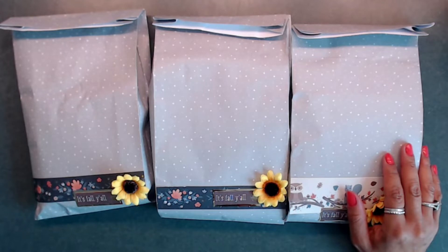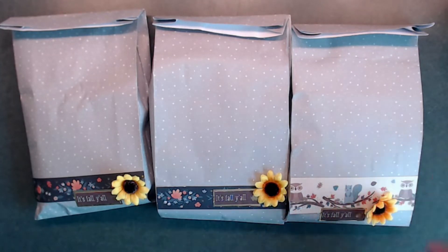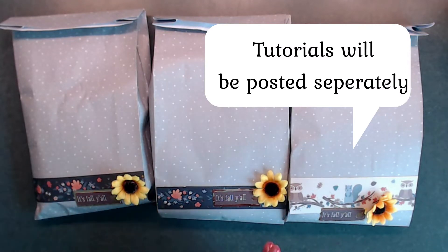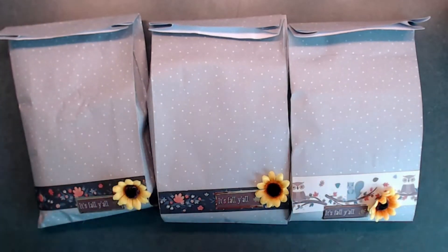We also had an 'anything goes' category, which means you could either do a store-bought goodie or make extra embellishments for your partners. We also had to do a branding page — I just did a little card with my social media information on it. I'll go ahead and share what I did, and I also did a few tutorials so you can see what dies and stuff I used.